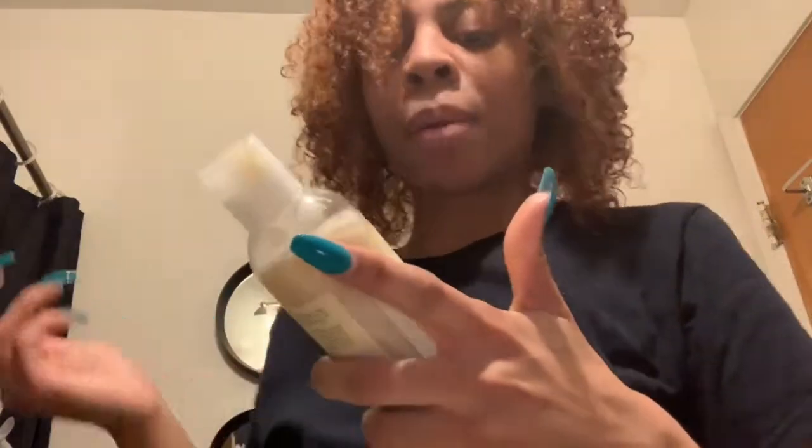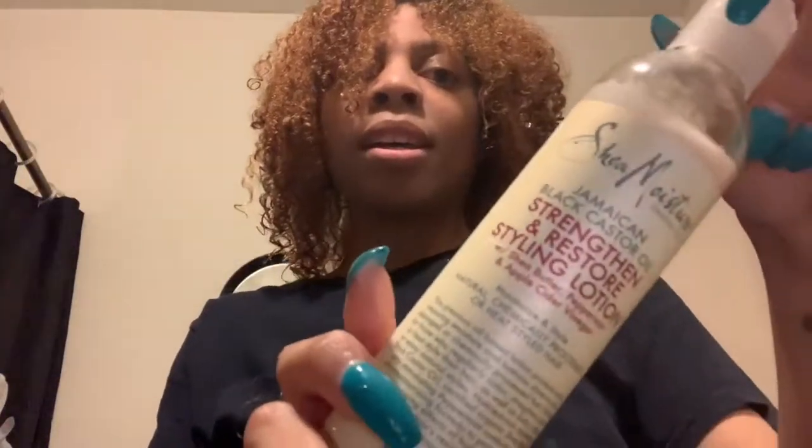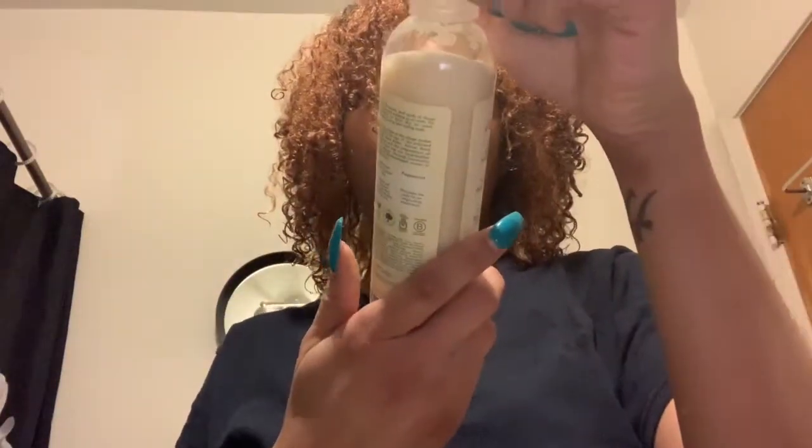For my styler I'm going to use the Jamaican Black Castor Oil Strengthen and Restore Styling Lotion. It has shea butter, peppermint, and apple cider vinegar in it — and we all know that's healthy. The shampoo, conditioner, and deep treatment mask all have that too. This is an 8 fluid ounce bottle and I believe I paid $9.99 for it. I've actually used it once already and I think my sister has used it once, and I still have a pretty good amount left. I used it for a braid out and I'm probably going to add the Wetline Extreme Gel to lock it in for extra hold.